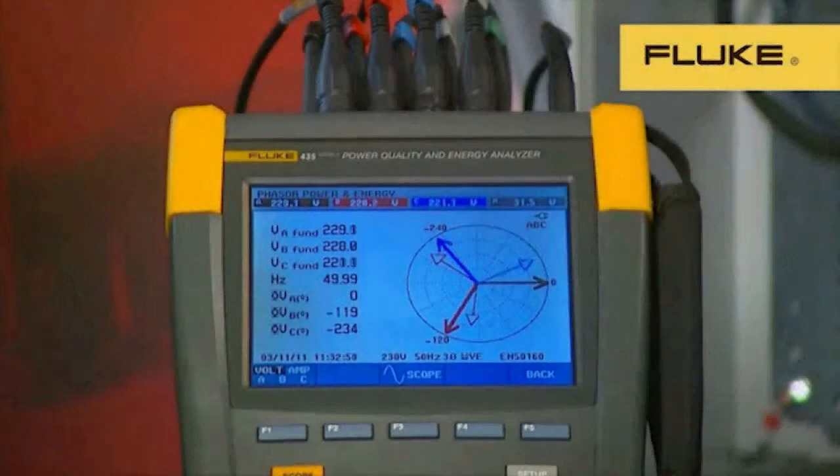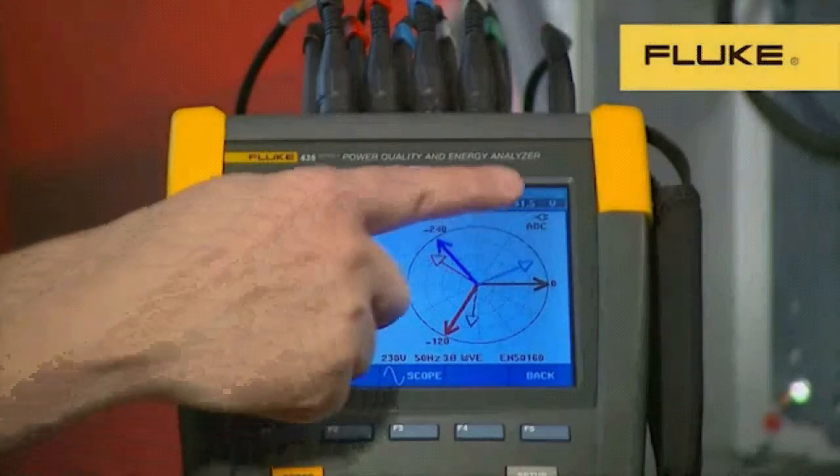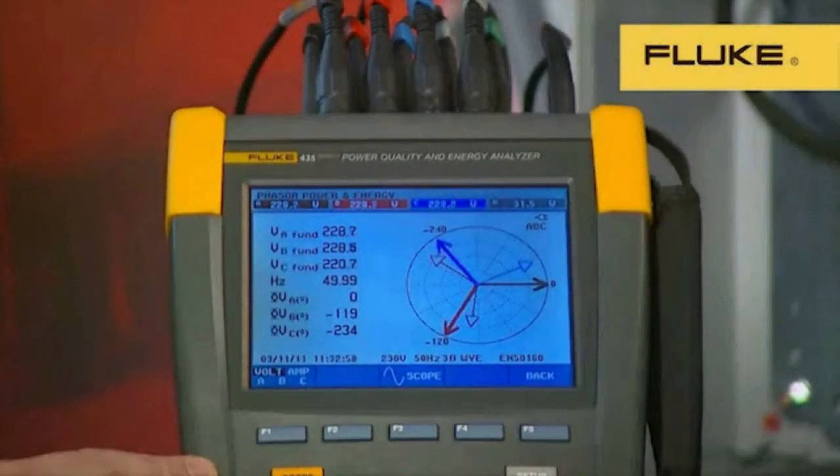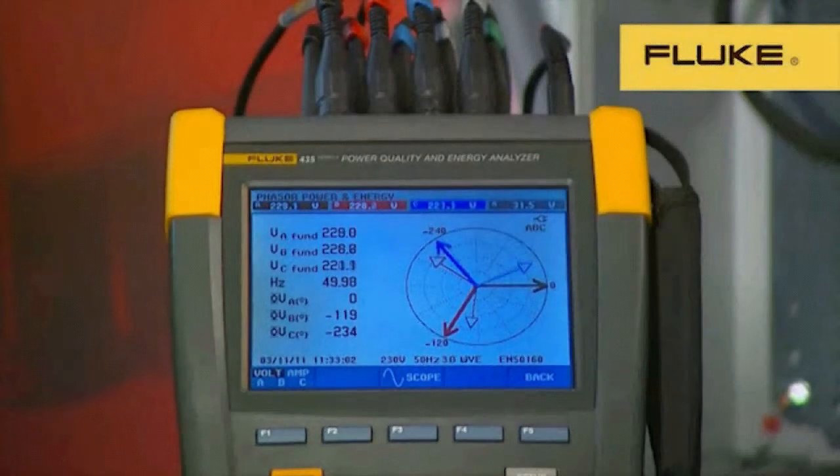The Fluke 430 Series 2 takes the best features from the Series 1 product, and we've added some new features which make it even more powerful and easier to use. When you look at the instrument, you'll notice that it's a little wider. This is to accommodate the bigger, brighter display. The display is a full 6 inch diagonal, or 15 centimetres. This makes it possible to show all the most important logged and measurement data on one screen.